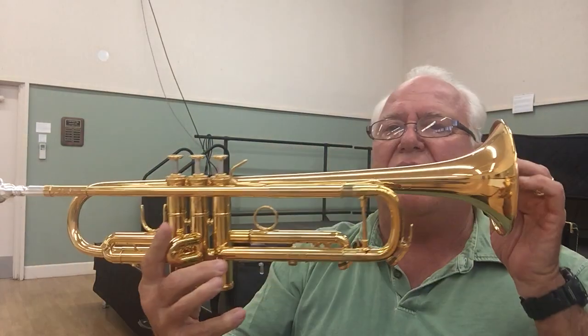Hi, and welcome to Horn Trader on YouTube. Today my special guest, all the way from Europe, the Hoob Van Laar.